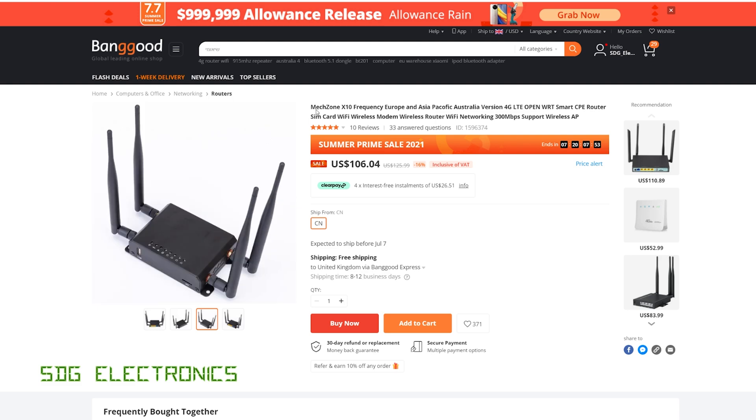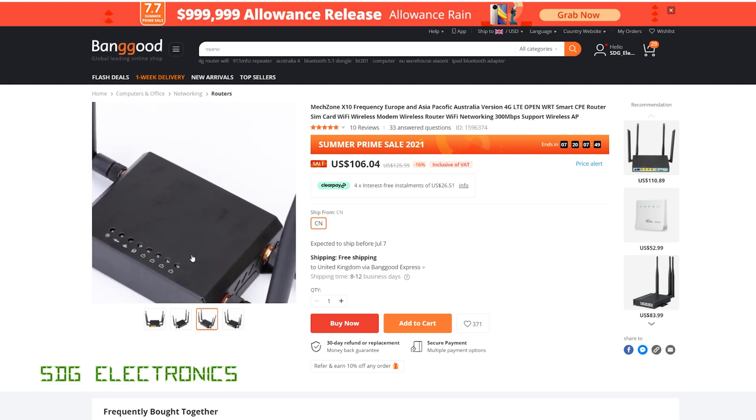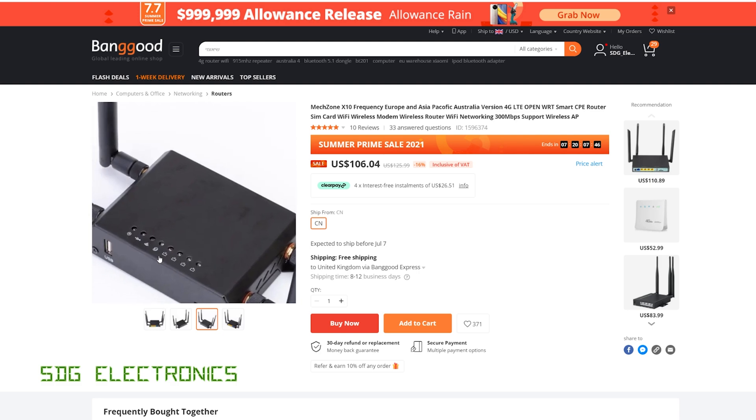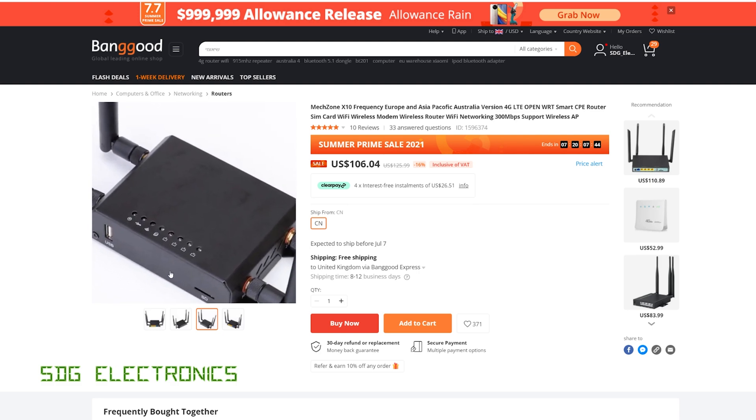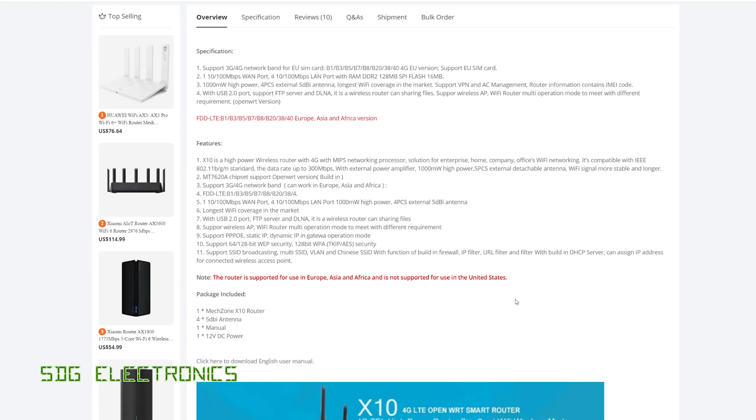Today we're going to have a look at this offering from Banggood — it's the Mechzone 4G wireless modem router and Wi-Fi access point. It's got everything built in in a really compact form factor, currently selling for about $100, though you might find a discount code to get it cheaper. This one is specifically designed for Europe with the bands I'm interested in for my provider, Three, also sold as Smarty — they use band 1, band 3, and band 20.